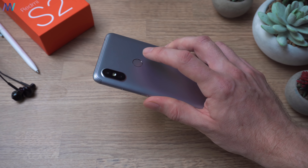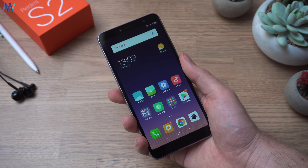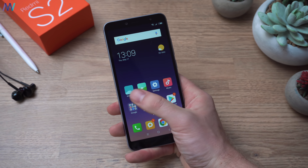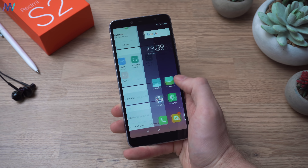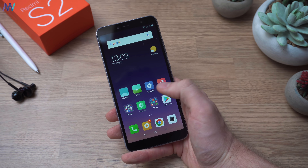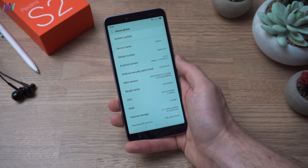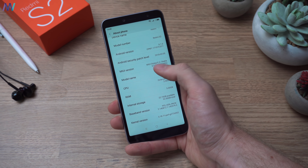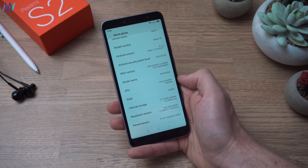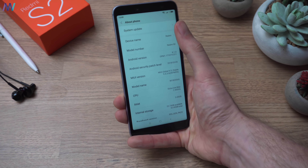I've inserted the SIM card, set up my fingerprint, and it's pretty fast — decent and with really good accuracy. We have a very snappy and smooth user experience right out of the box, probably because of the optimized MIUI skin — I think it's MIUI 9.5. The global ROM is stable, there's an octa-core processor inside, 3 GB of RAM, and there's also a recent security patch, which is typically Xiaomi.